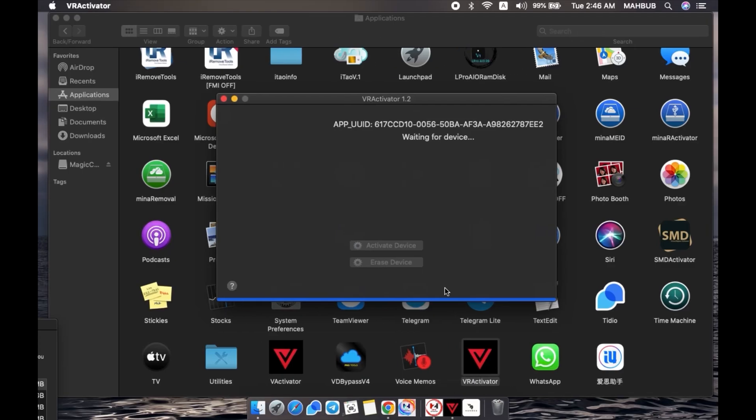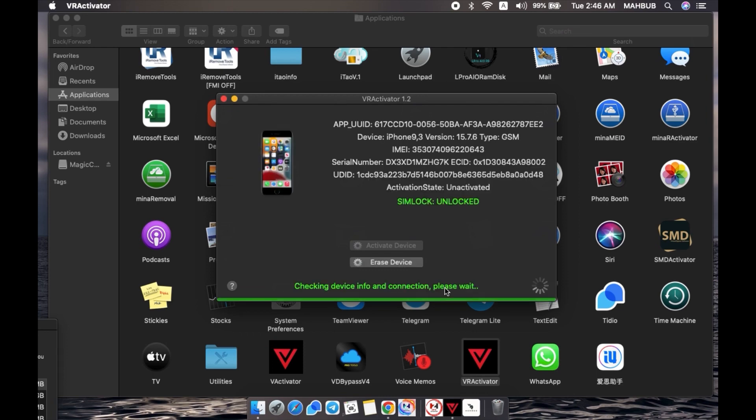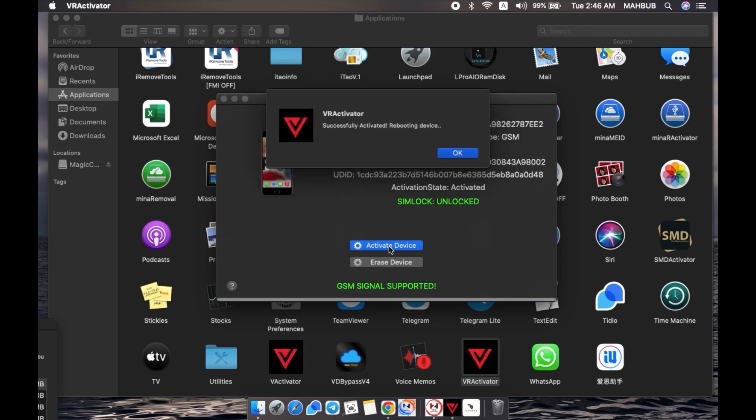Reopen your tool and then reconnect your iPhone. Then check again whether this device's order is complete or not complete. The order is complete. So when the order is complete, just click 'Activate Device.' When you click 'Activate Device,' this device will be activated. The device is being activated now.